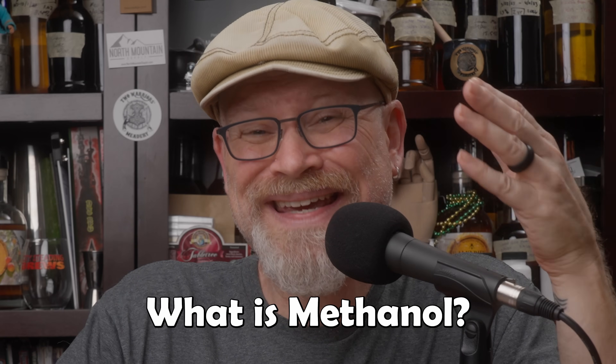Before we get too much further, what is methanol? Methanol is one of the components produced by almost all fermentations. It's toxic to humans, and too much of it can actually do serious harm to your body. Methanol also takes longer for the body to process, so in effect it stays with you longer and can do more harm than ethanol, which is the alcohol that you want in your brews.